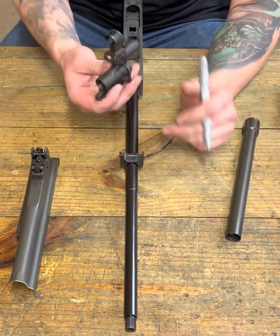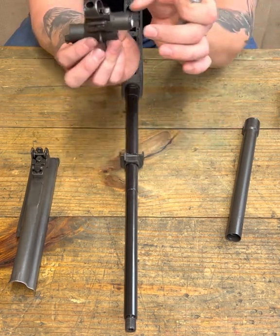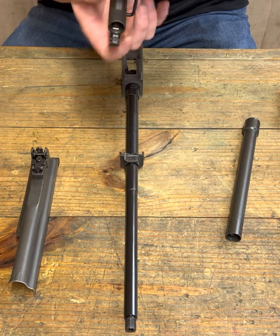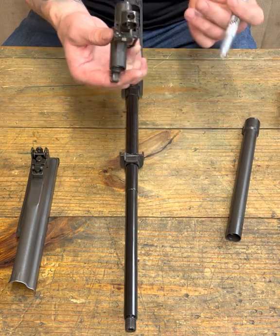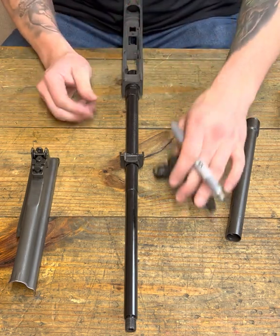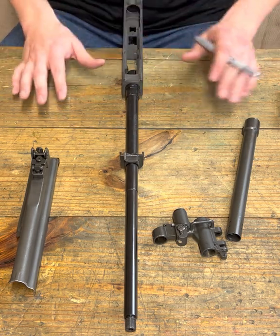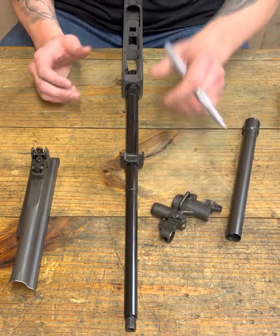Just like with AKs, things get wonky. A lot of times your gas block isn't even straight — when they're made they can be canted from the bottom where the barrel goes through versus the top. The flat on top is not always a good reference line, so you really need to look at the bigger picture. I don't like a blanket batch answer to all of these, because a lot of times each kit is its own unique solution — it's a puzzle we're putting together for the very first time.